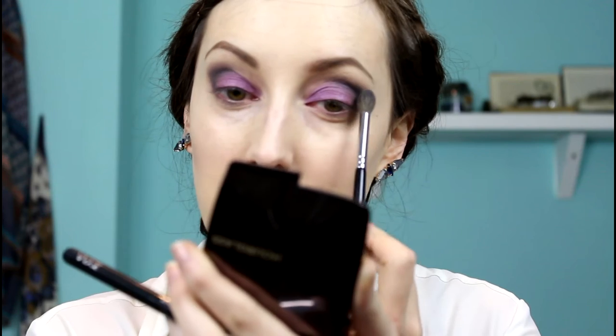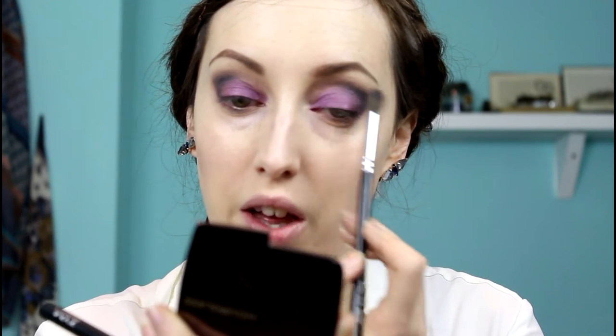I'm going back in with Rendezvous — the first colour I used — just going along the edge. This is going to help that transition so it's lovely and soft rather than too harsh.